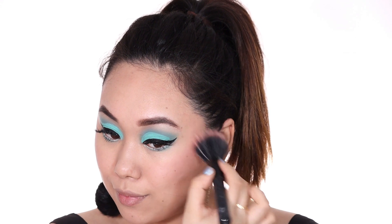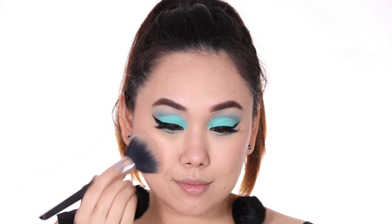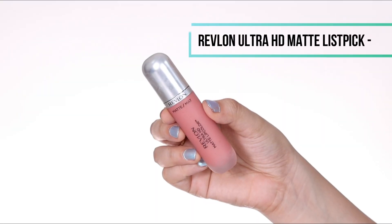Then I set all of the cream products with a wet and dry compact. This is something I've been using recently and I'm really liking it.